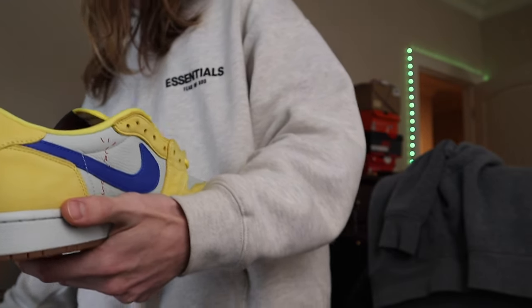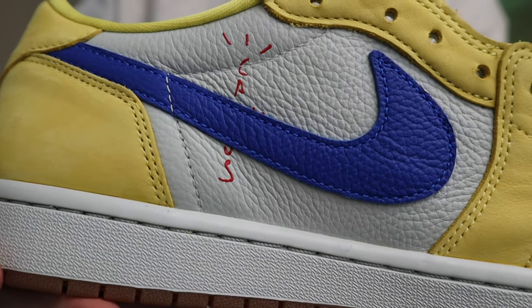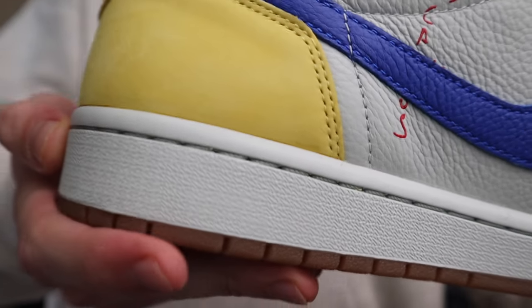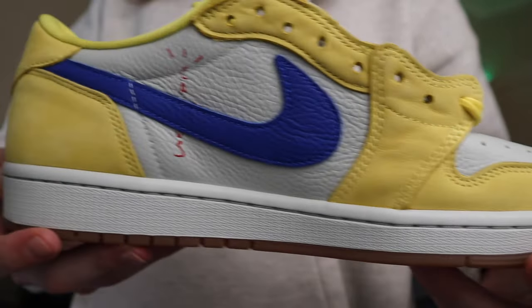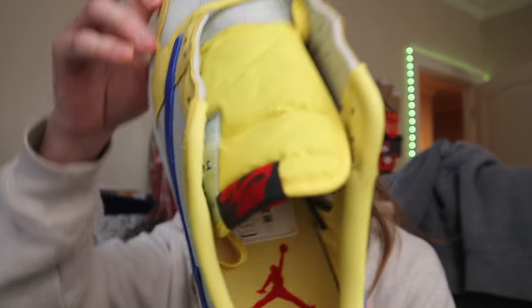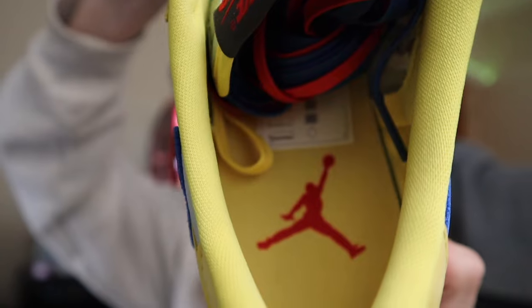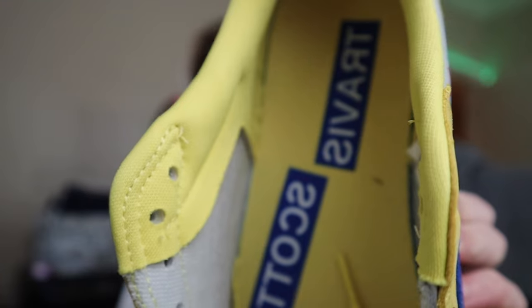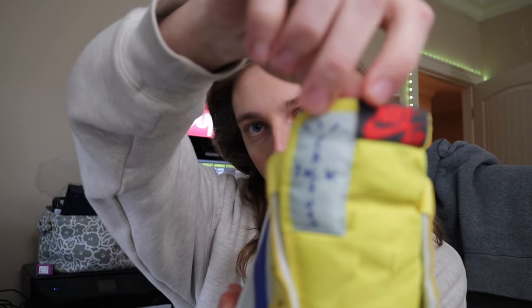On the inside of the sneaker we also got that Cactus Jack logo. That yellow suede, which again is not as bright as the tongue tag yellow, is still pretty bright — you'll definitely notice it. It's a really nice colorway in hand. Here is the Jumpman logo on the inside, we got that red Jumpman. On the insole it runs down and says 'Travis Scott,' which is typical on Travis Lows. On the tongue tag we got the Cactus Jack Nike Air combo, very common on these Travis Lows.